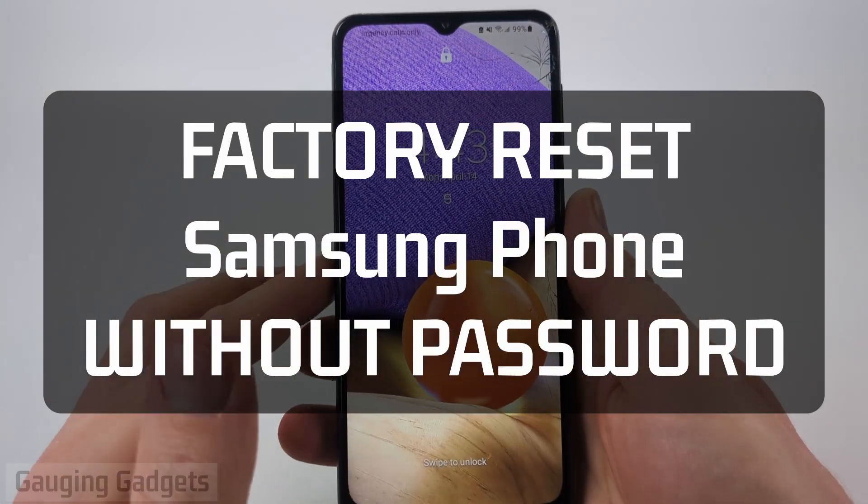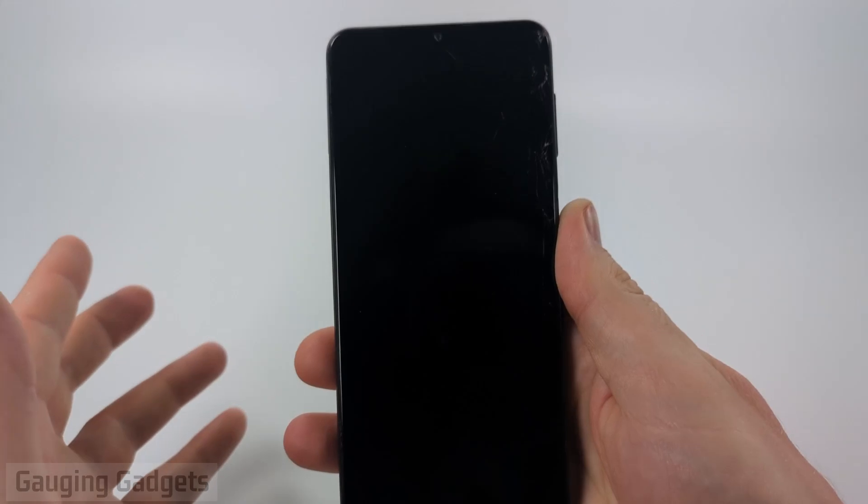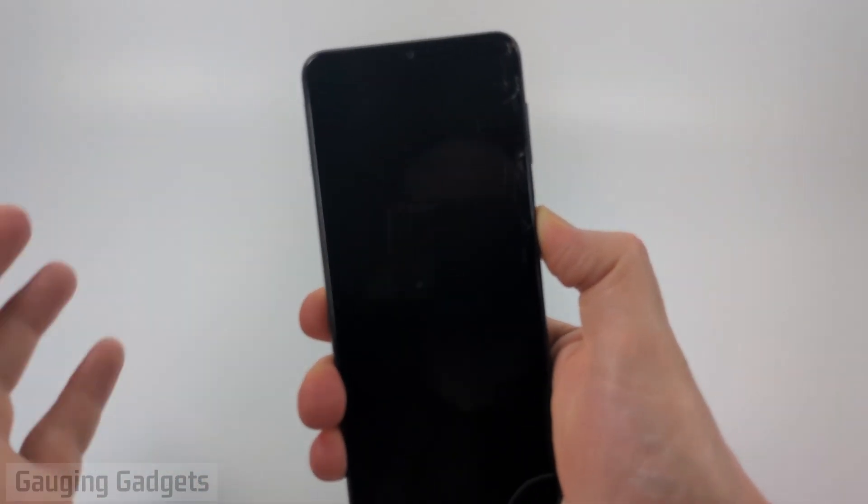How to perform a factory reset on a Samsung phone without the password. In this video I'm going to show you how to factory reset any Samsung phone while it's locked.